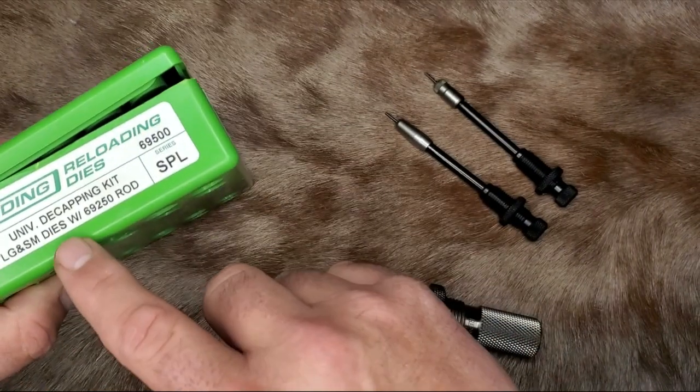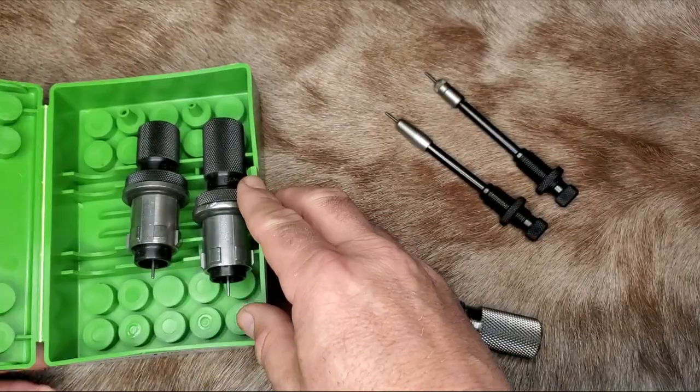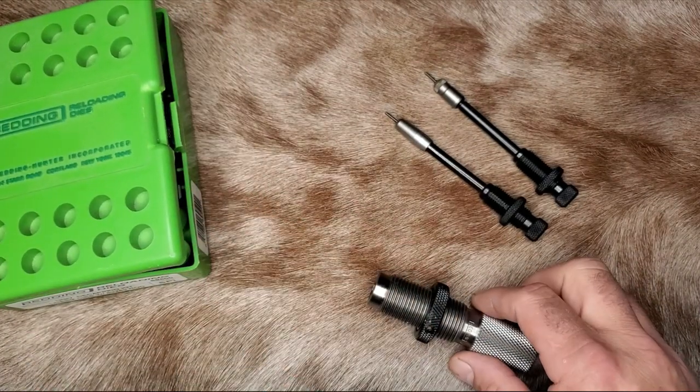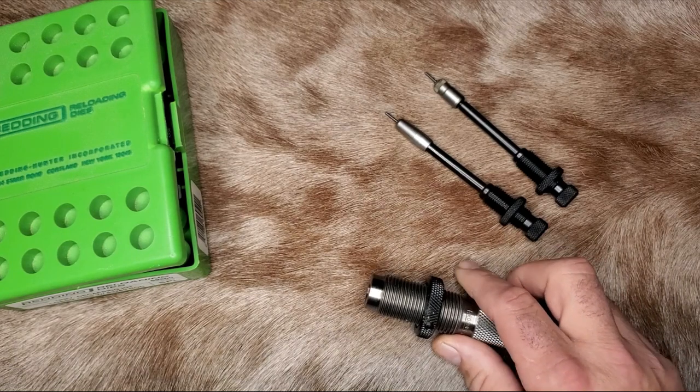To decap my brass, I use the Redding universal decapping kit. It comes with a short and a long case, so it basically covers all of your decapping needs. And that's what I use.